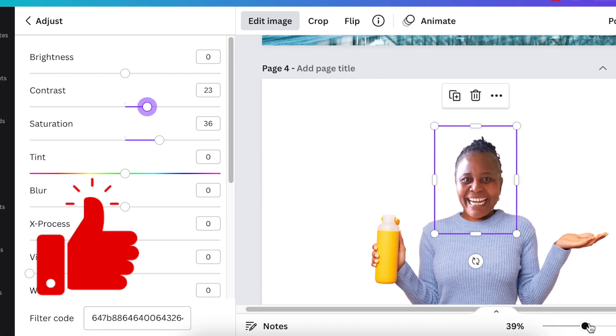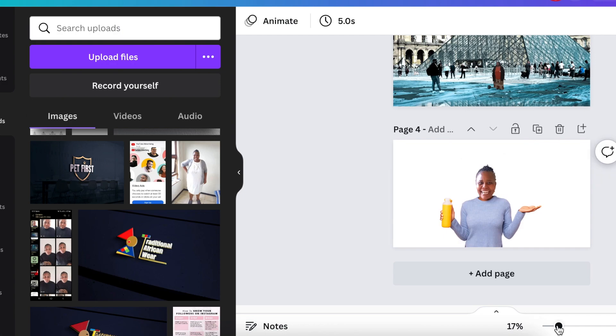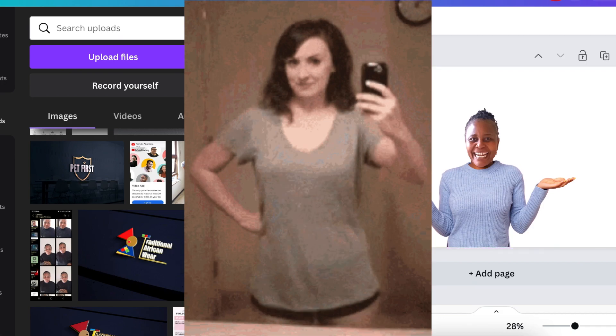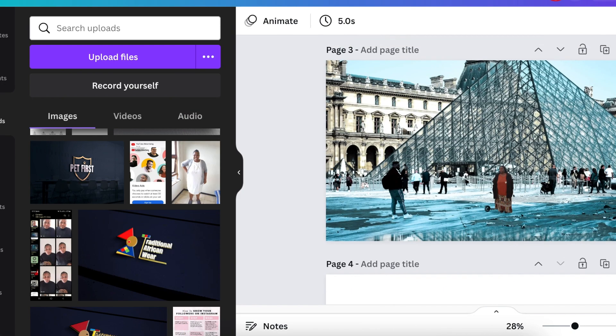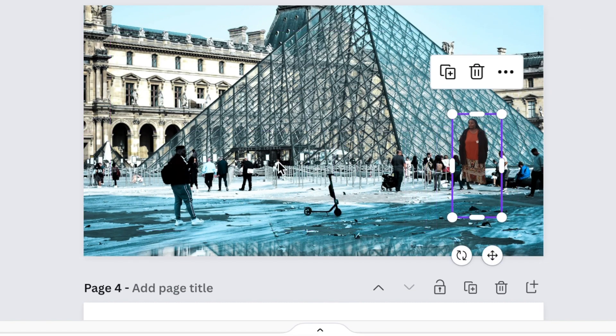And now I look like that — I've lost weight, I've lost weight, yay! And that's how you can place yourself into a situation.